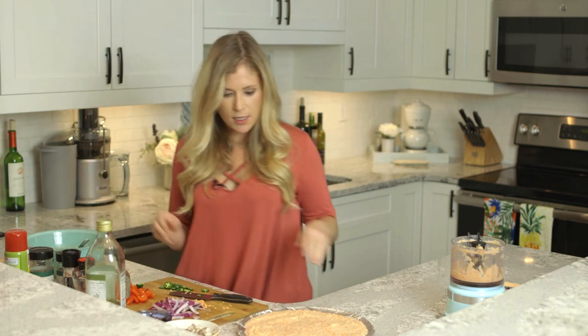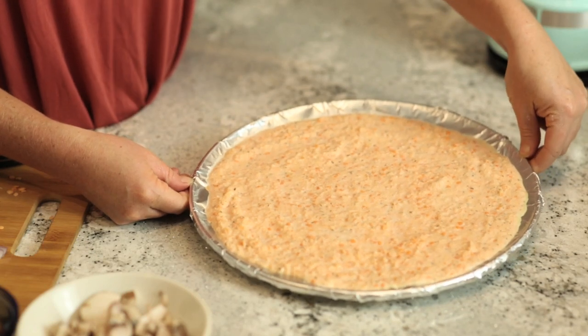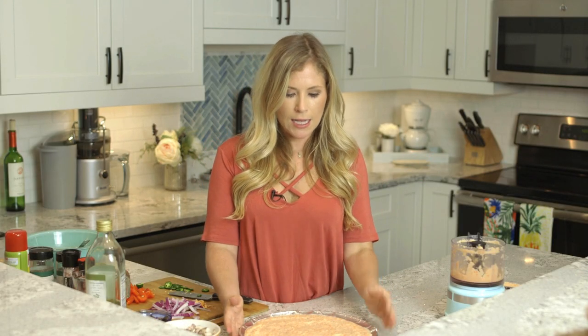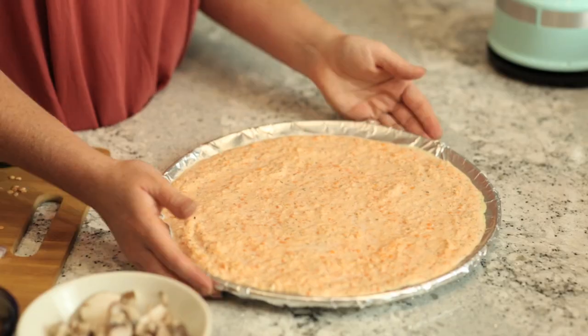I have a little bit of crust batter left so I'm going to set that aside. When you look at the crust, there are still a few pieces of lentils but overall it's a batter consistency. I'm going to go ahead and throw that in the oven at 400 degrees with the garlic and tomatoes and leave it in there for about 20 minutes until the top starts to brown and get a little crispy.